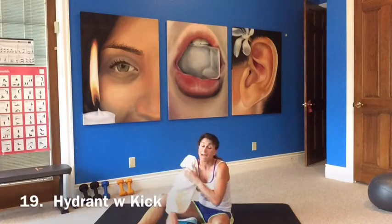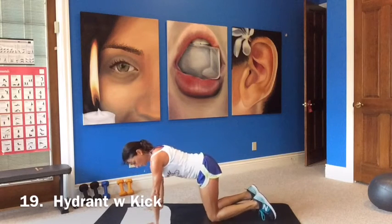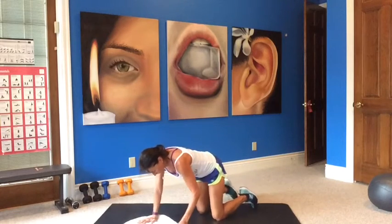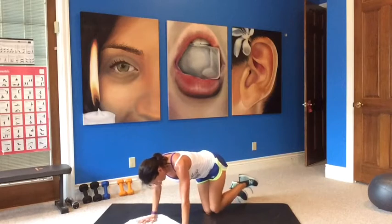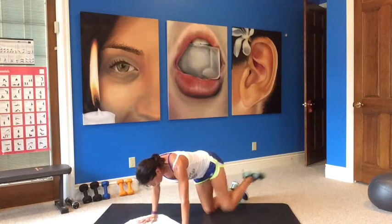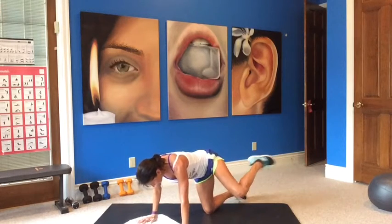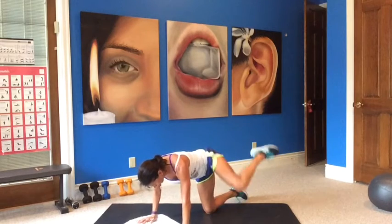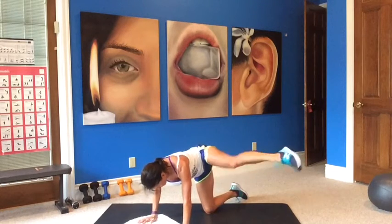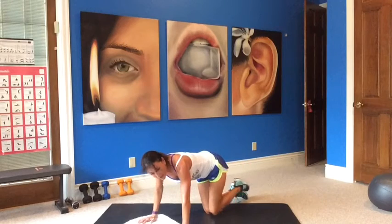Now we go to hydrant with a kick. Stack it up, shoulders over your wrist. Leg comes up, kick it out, lift up, rotate, kick it out. Keep your foot in line with your knee, lift up, kick it out — pop the hip. Balance yourself out here, try not to lean over too much. Another one that works the hip, outside of the glute. Good exercise.